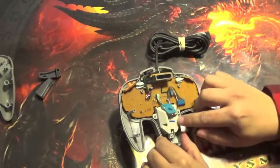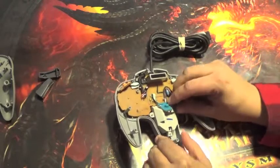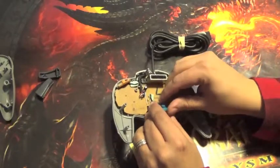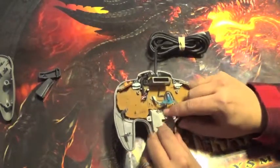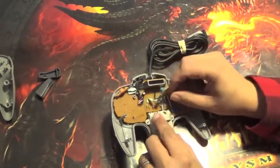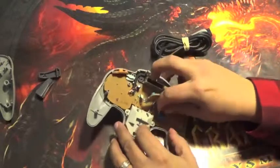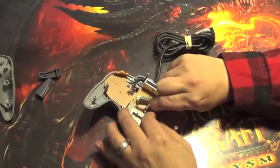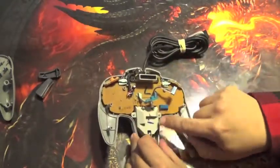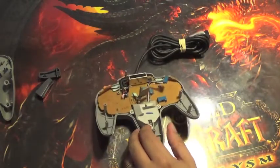To pull everything apart, this mechanism here is the analog stick. We do actually want to remove this button from the clips here, just so it's free and out of the way when we remove the actual analog stick. The analog stick is then connected via a small ribbon cable — it should just pull out. That's the connector for it. And then there are three screws here that need to be undone to pull that whole module out.